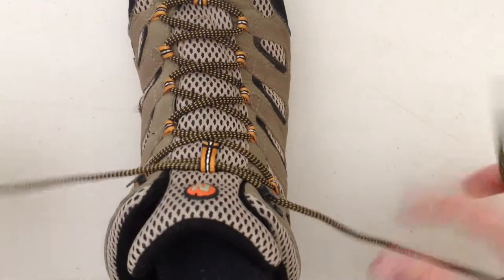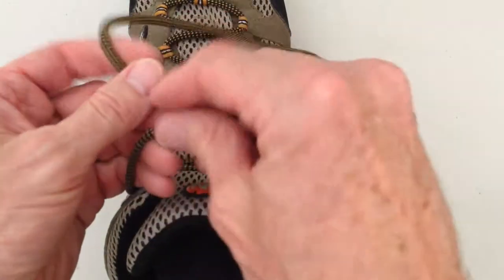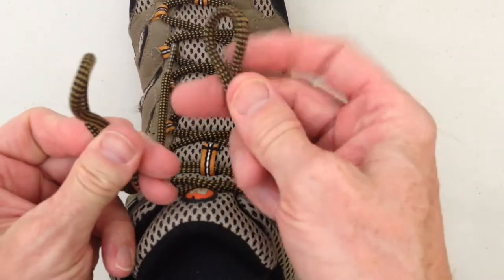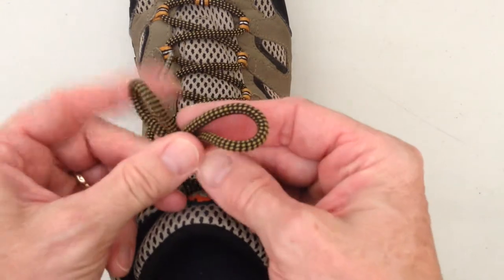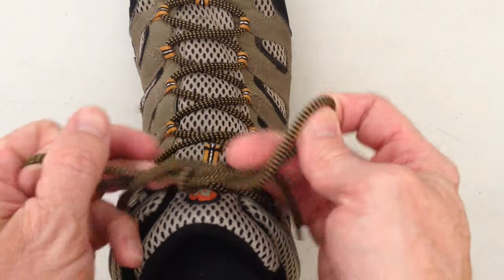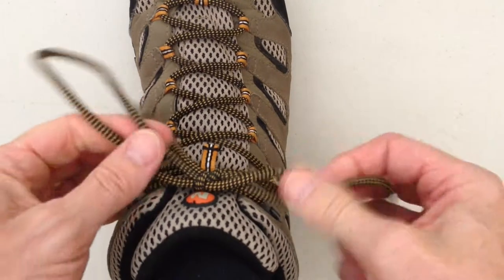An alternative way to do a reef knot would be to go right over left, then make a loop and another loop, and then do my left over right and tuck under — which we would call a bow.